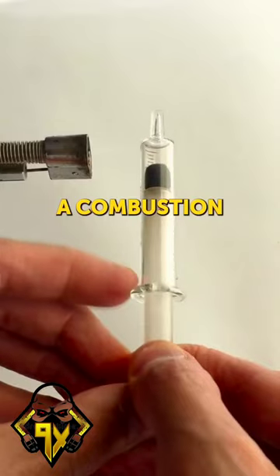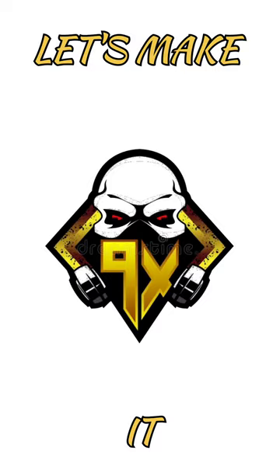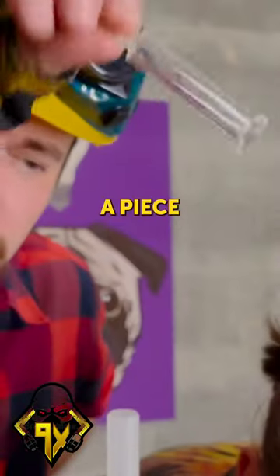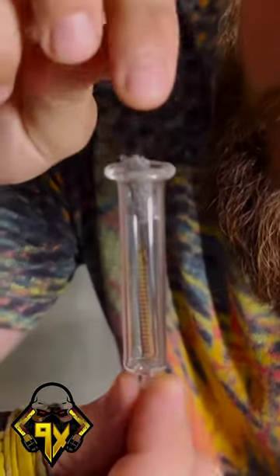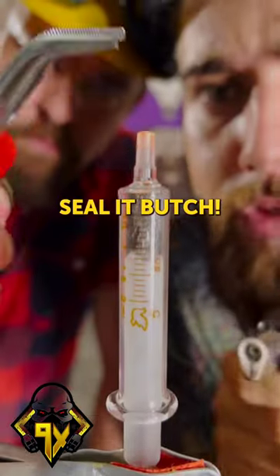Holy moly, can you really make a combustion engine from a glass syringe? We need a piece of steel wall — let's melt this tip and seal it.